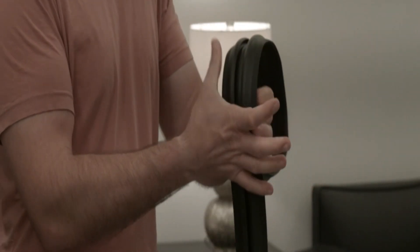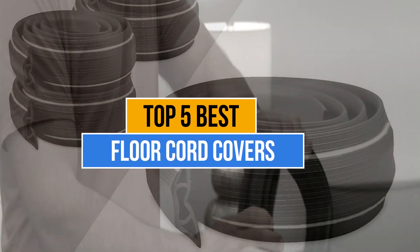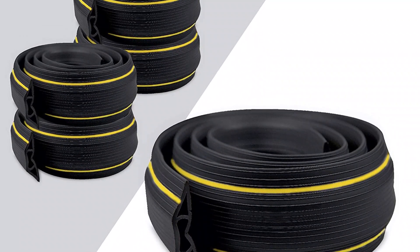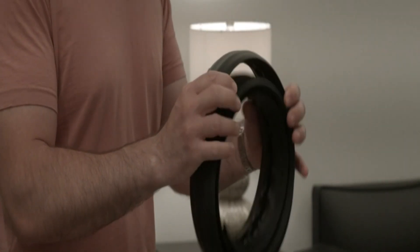There are too many manufacturers in the market. My today's video is about the top 5 best floor cord covers that are available in the market. If you want to know the price and more information about the products mentioned in this video, you may check the link in the description box below. So now let's get started.